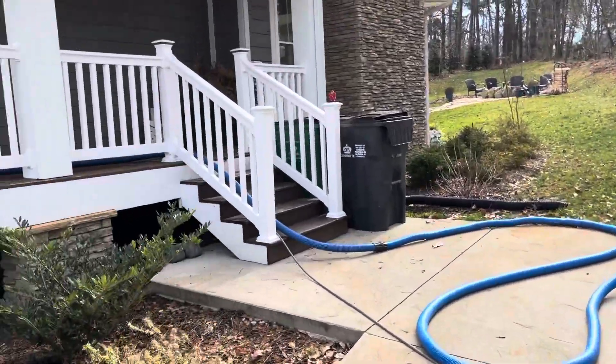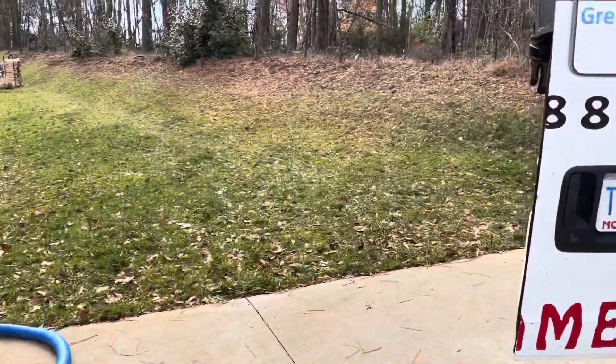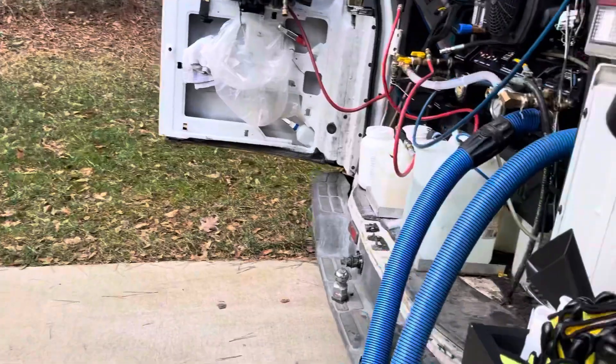Alright, we pre-spray about 20 minutes ago. Retreat, now we gonna crank the machine up.